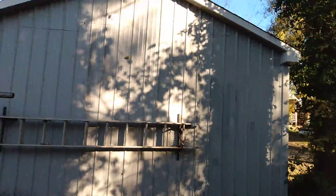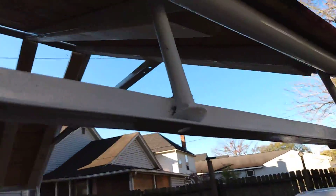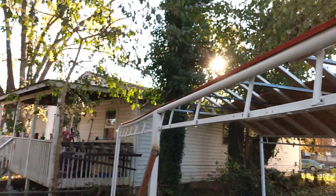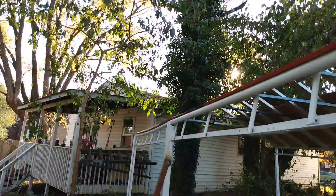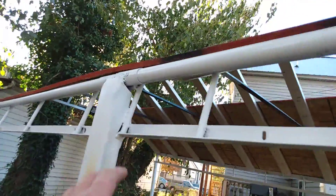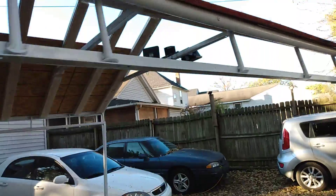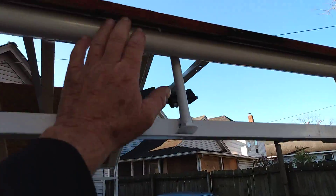Same thing on this side — I didn't square this building up in the first place so it's close. On this end it starts coming over right about here at the center. I'll probably go from this center and just cut it back; I want it on the inside of this rail right here.